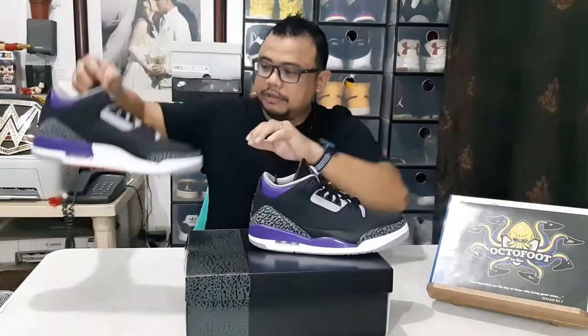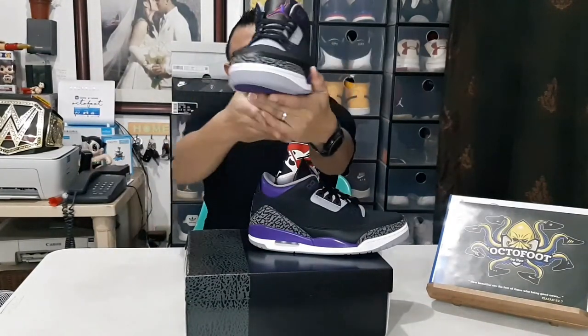There you go — same design as the common Air Jordan 3, the only difference being basically the colorway: court purple, something unique. If you'd be wearing black or denim pants, jogger pants, or black shorts, this would look great. What do you think, guys? This is the Air Jordan 3 Court Purple.